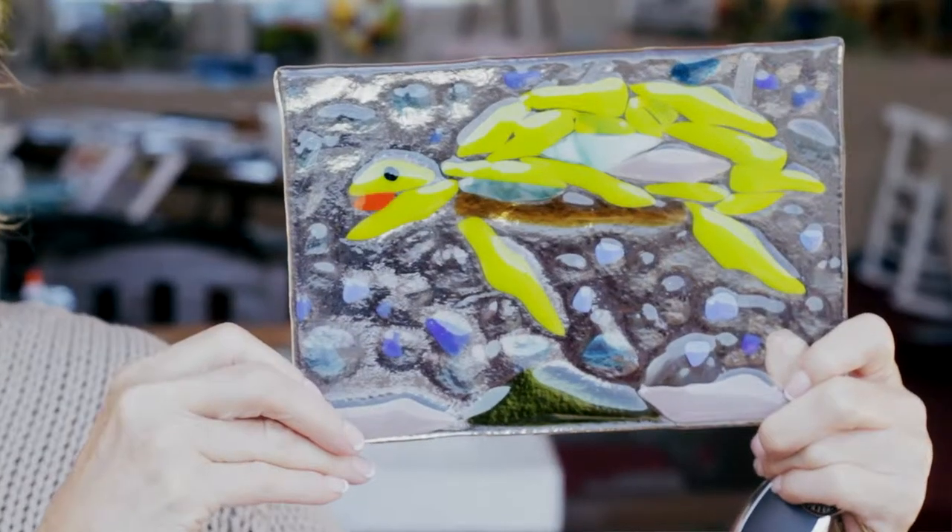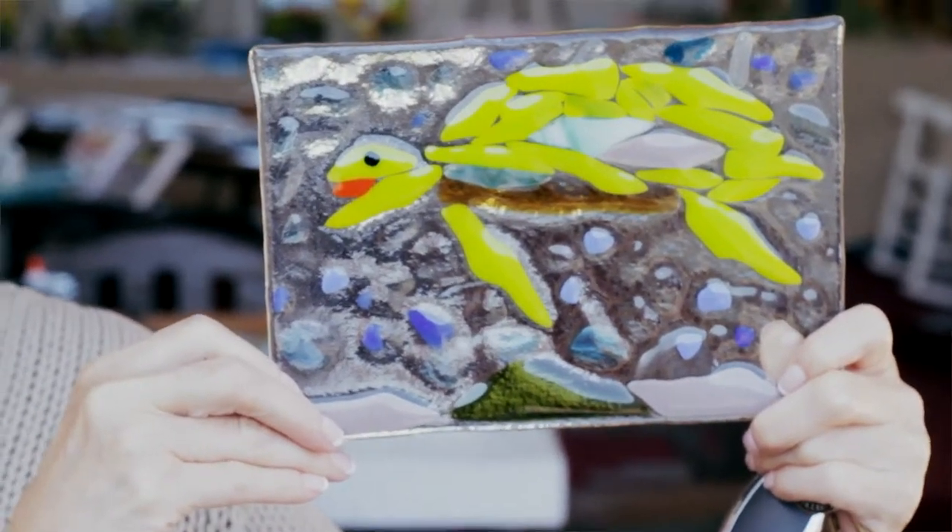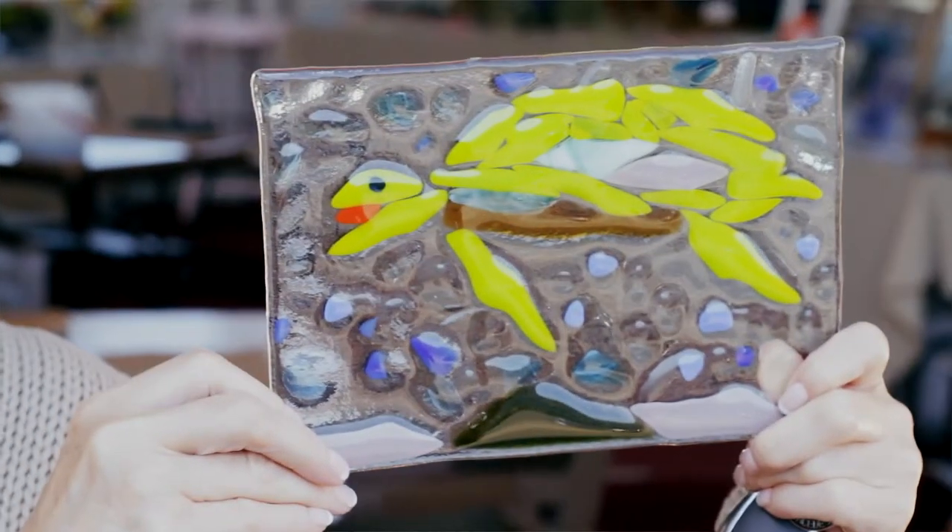I'm Donna Bale, and I was driving by here the other day with my daughter Melody Goodrich — she lives in Florence — and we saw the sign that says Fused Glass Art, and so we decided to pull in and give it a try, and this is the one she made. I love it. It has so much character, but we've never done this before.